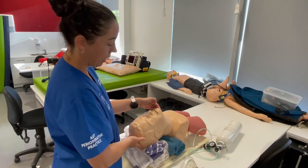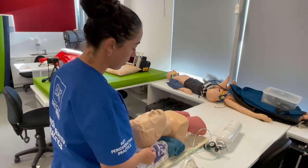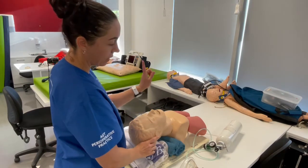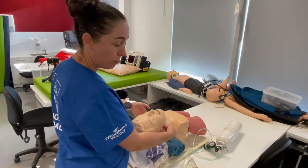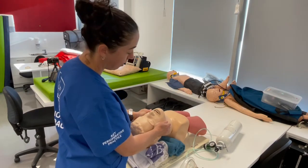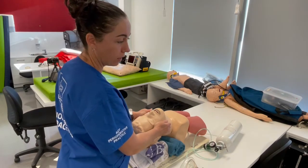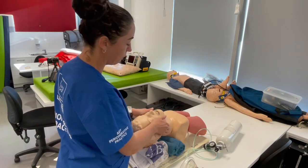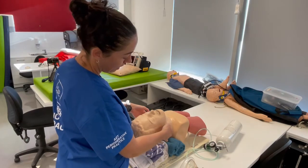Jaw thrust is moving the lower mandible upward — you want to push the bottom teeth up in front of the top teeth. Find the angle of the mandible and push up on that bony point. This maneuver is only effective while you hold that position, which can be tiring especially with larger patients.